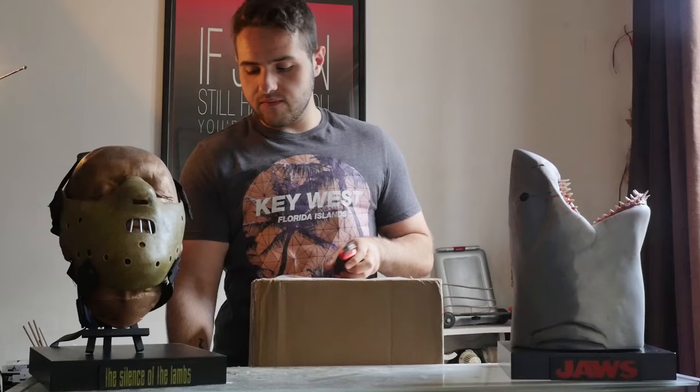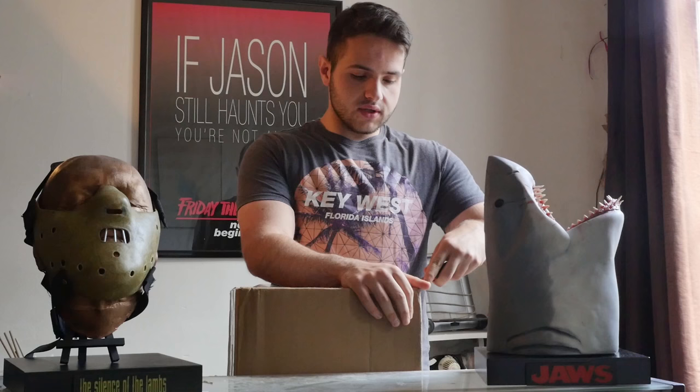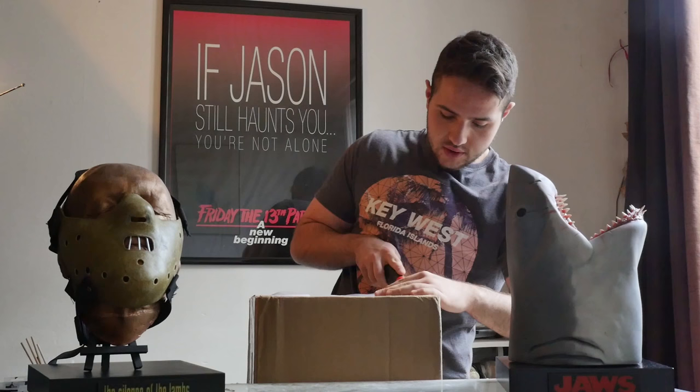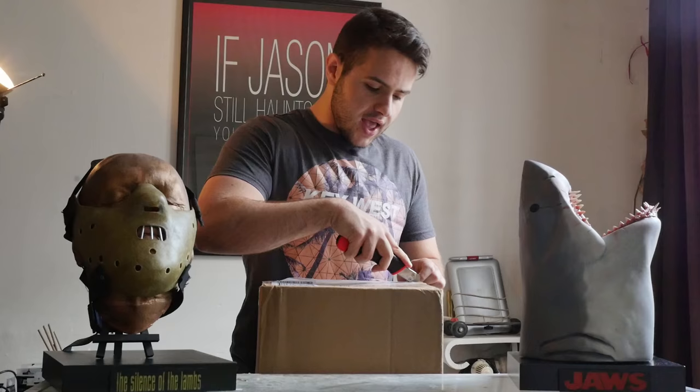But today I'm back and I'm unboxing something that will very well go with this — the Jason remake OK Mask. I said I was out of horror collecting in my collection video, but this is a new Jason remake bust. I said I was out of collecting slasher stuff, but actually it's because I wanna sell my remake OK Mask, and this bust was a steal.